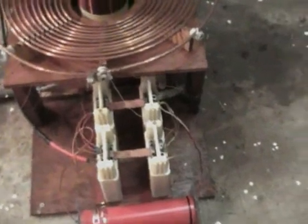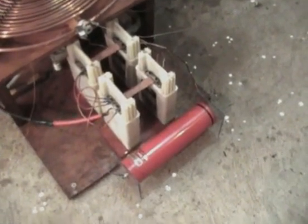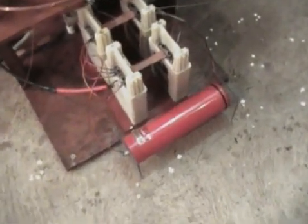Remember, all I had before was the four Maxwell capacitors in the series-parallel arrangement, but now you can see I've added another capacitor. It's a .01 microfarad and I added it in parallel with the others. It's rated at 50,000 volts.